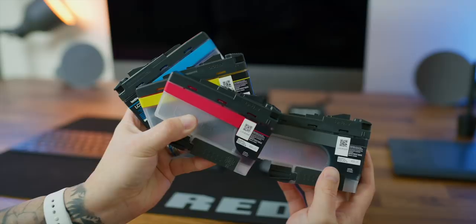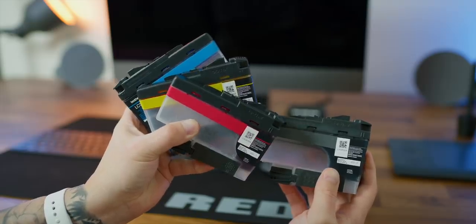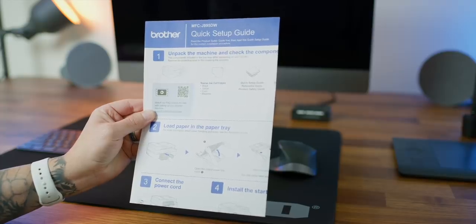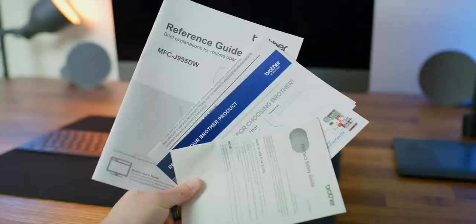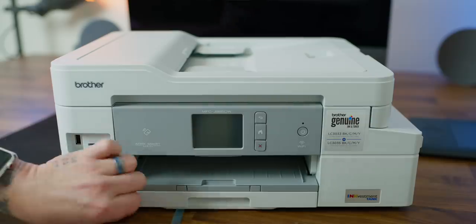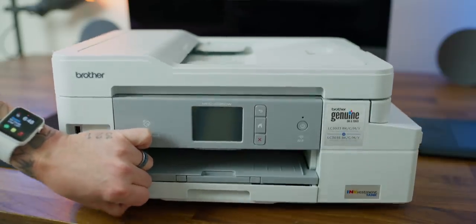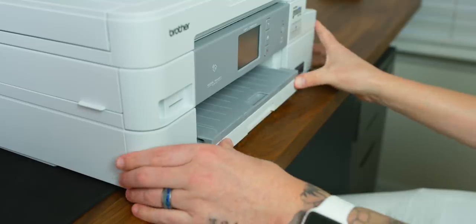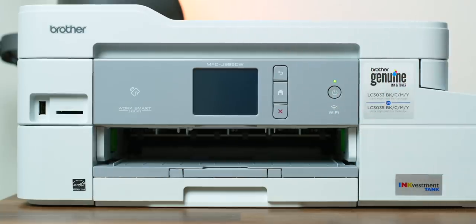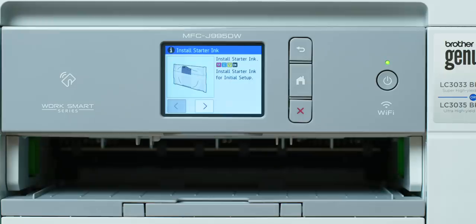Inside the box there is a telephone cable for setting up the fax, which I won't be using; ink Investment Tank cartridges, which look different than any other cartridges I have seen; a quick start or setup guide; a software installation disk; and a bunch more paperwork. Setup is pretty straightforward. I've got the instructions right here. Number one: unpack the machine and check the components — easy, already did it. Number two: load the paper in the paper tray — nailed it. Number three: connect the power cord — it's on.